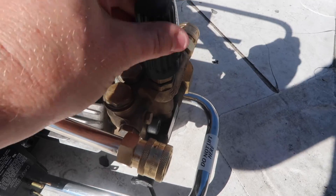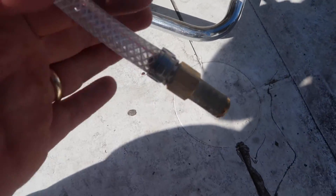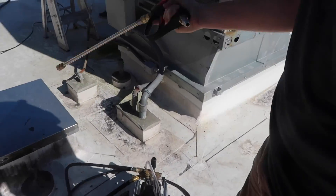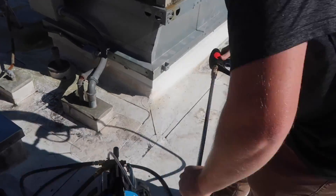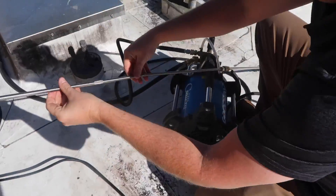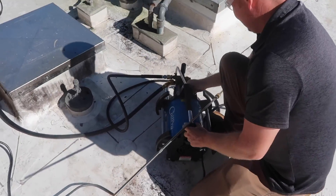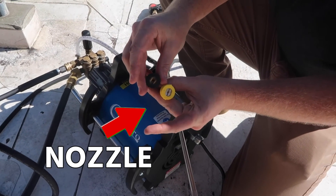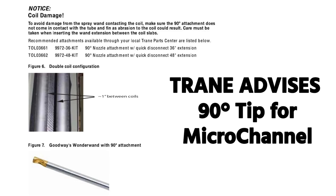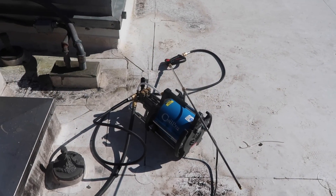This is our adjustment for the pressure output, and this is our pickup hose for the cleaner. Now we put our pickup tube in the cleaner.